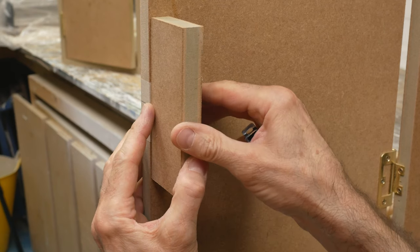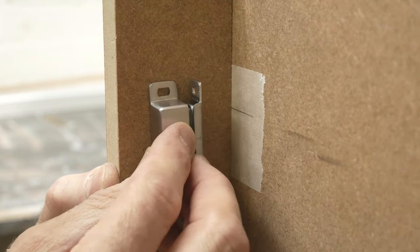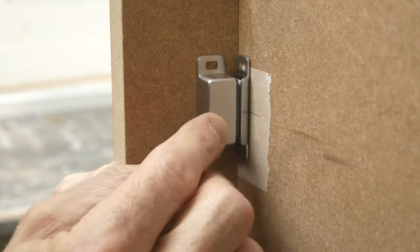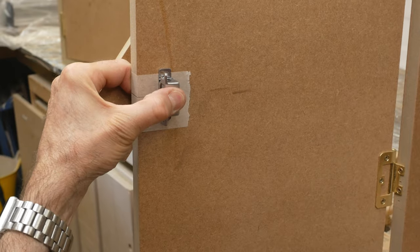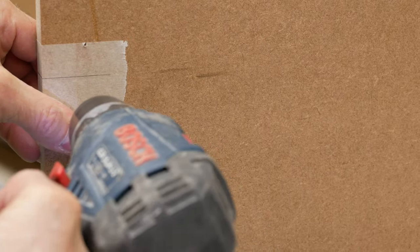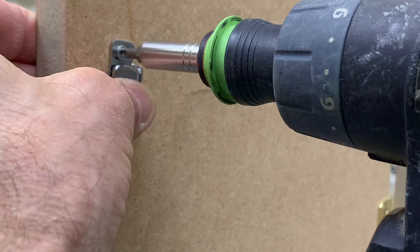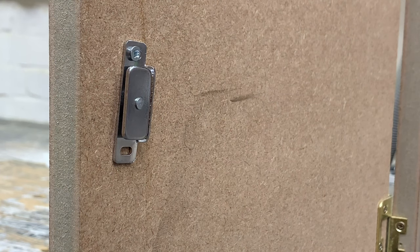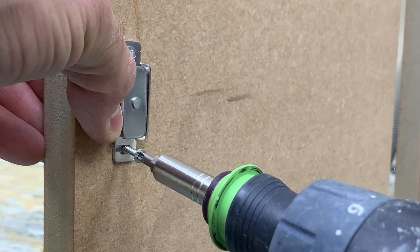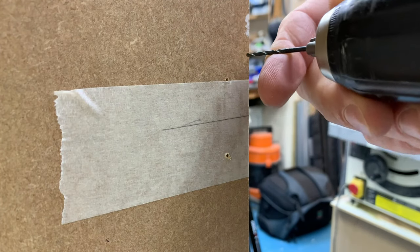We do the same on the inside of the door, but this time we're using our scrap to represent the thickness of the carcass, placing it ever so slightly inside the edge of the door, then repeating the process with the latch. Notice how I've put a pencil mark on the latch to make the alignment easier. Then it's mark and drill in the usual way, and with the tape removed we can fix the plate in position on the door.